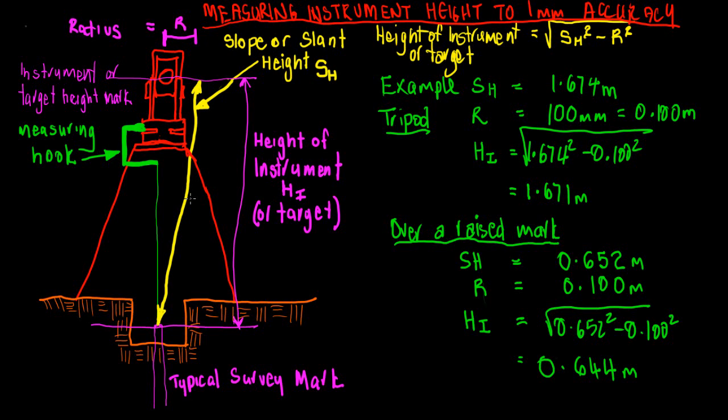If you are over a raised mark — such as a raised pyramid-type benchmark on the side of the road, common in New Zealand — the slant height from the top of the pyramid might only be 0.652 metres, with the same radius. Running that through the formula gives 0.644 metres — a difference of 8 millimetres. With a shorter instrument height, the difference between slant height and true instrument height becomes quite significant.